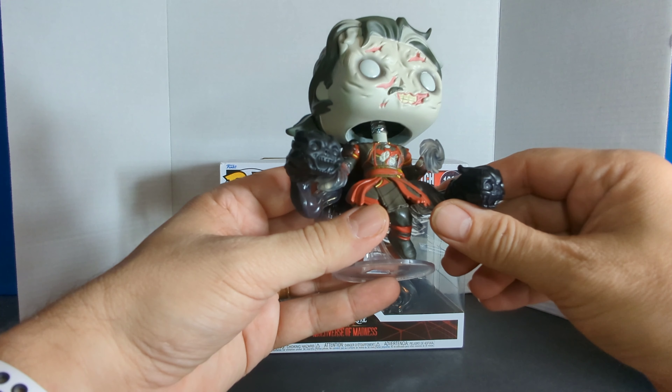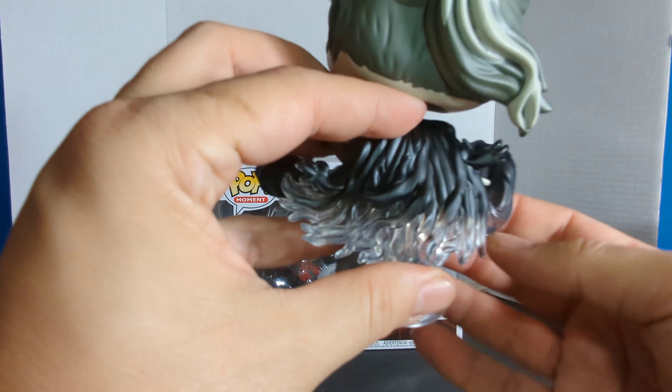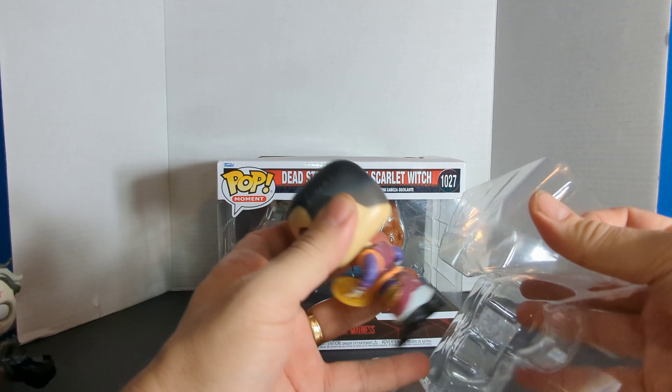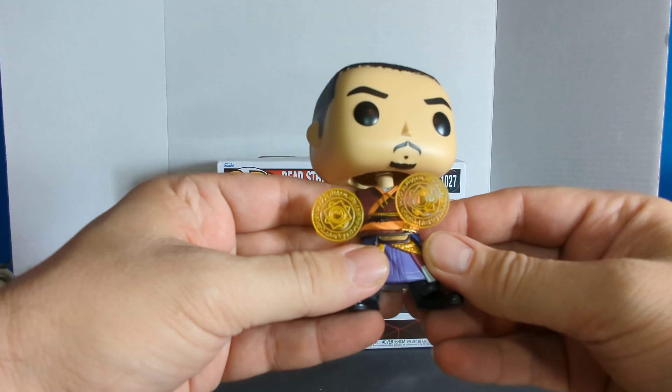Now let's take these out one by one. First we'll do the Dead Strange. It is Dead Strange and he's on his own base. He's got these two little demons coming out. He's got no eyes — you can see some of the teeth — and real close up on some of the outfit. Pretty cool. I like how the cape kind of goes from see-through and then it's colored black. Pretty cool with the hair. Definitely a bobble head. Very nice.